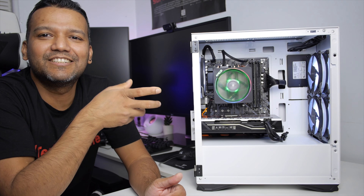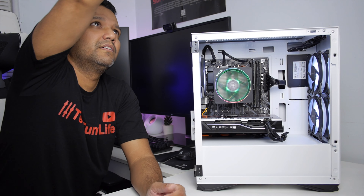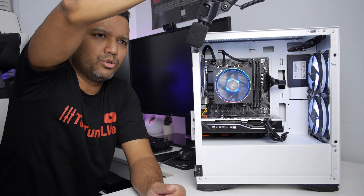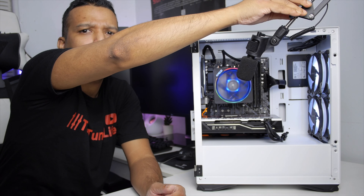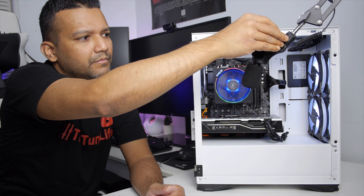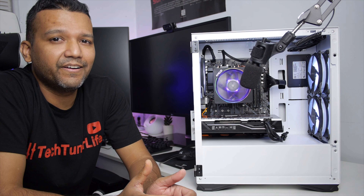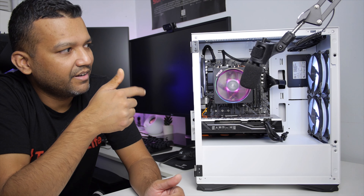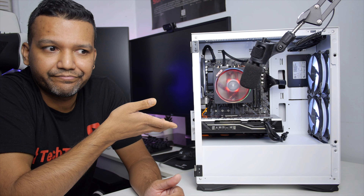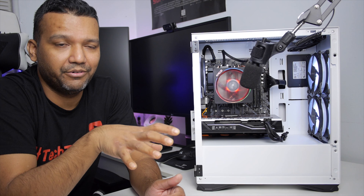But I still want to test this fan. I have my microphone on the boom arm, so I'll bring the microphone close to the case. You guys can hear the fan noise with the side panel open. These fans are definitely not loud — I really like that.